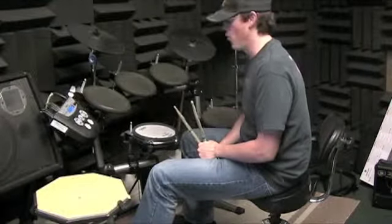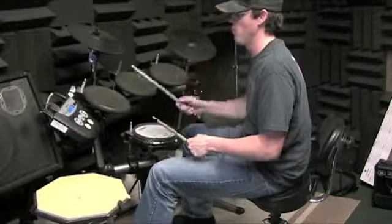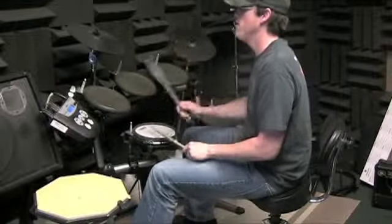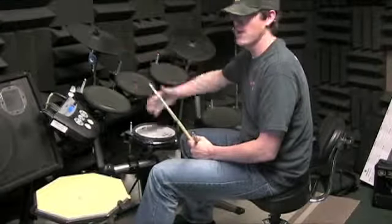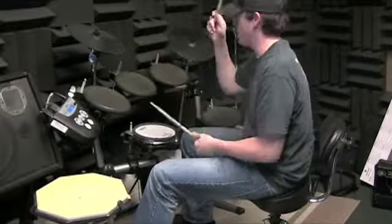What you can do is play just the last two measures of the verse and hit the crash, so you can go one, two, three, four, one, two, three, four. Yeah, and that gets you used to hitting the crash cymbal. And then practice doing the chorus again.